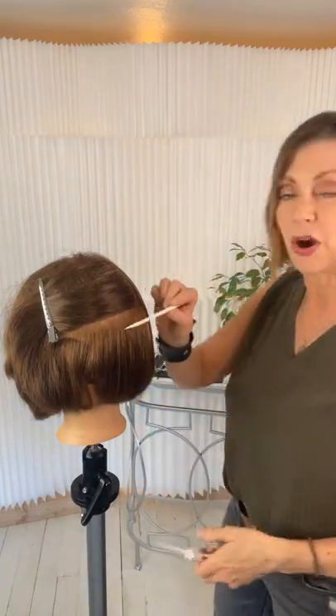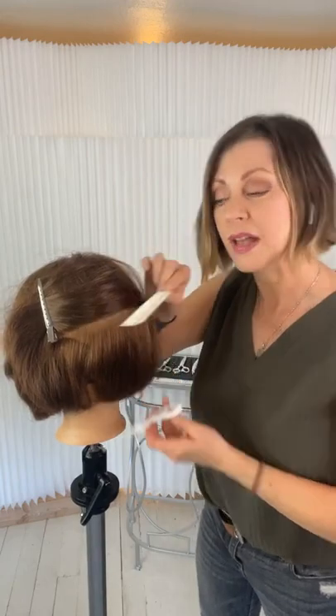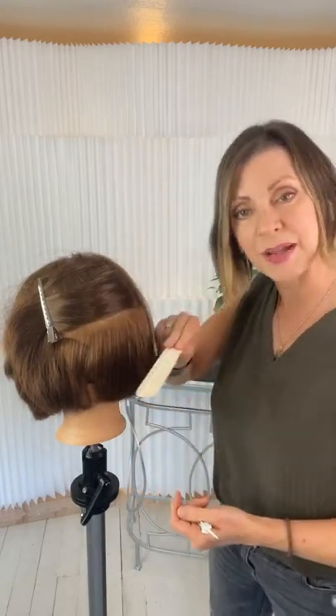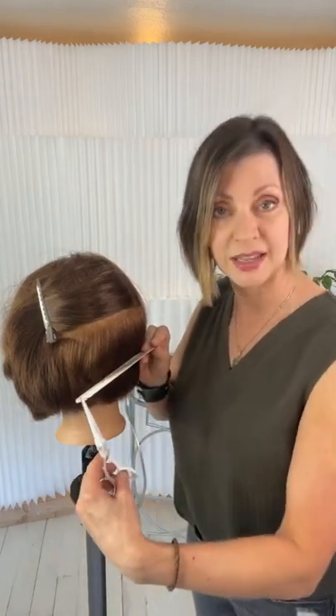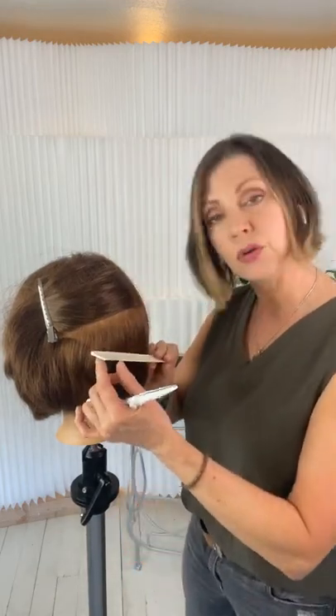Here's my first section. You'll notice that my parting and my line are parallel to each other. When I go in with my comb, the comb is going to remain parallel to my line, and then I'll be point cutting into that using the comb as a guide. We don't want to collapse our shape at a different angle than we created the original line — we're trying to soften and collapse our shape.